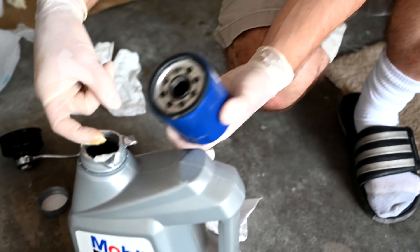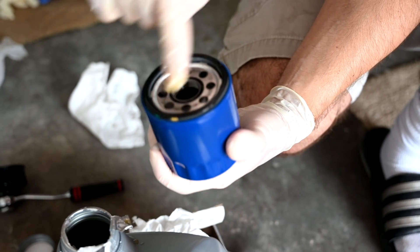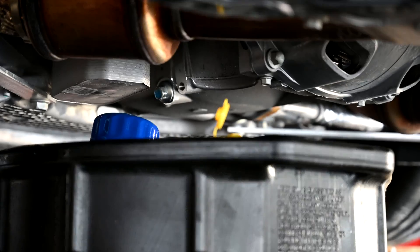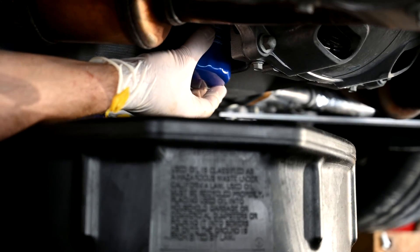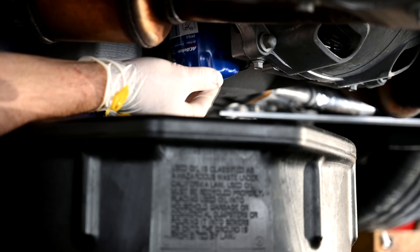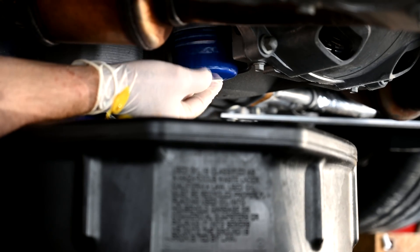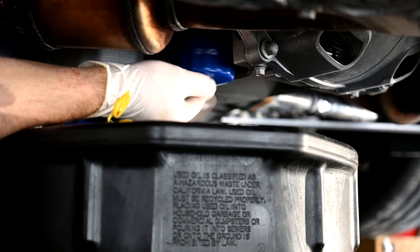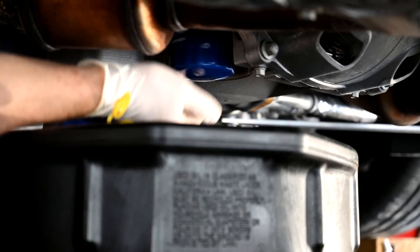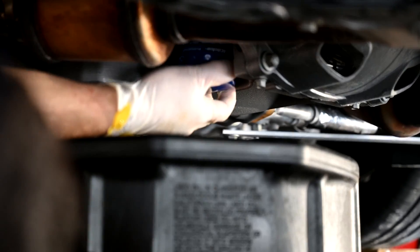Now we're going to take just a little bit of oil and prime the gasket on the filter — this helps give it a better seal. Now we're going to attach the new filter. Make sure that you don't cross-thread it; it should spin very, very freely. It might take a couple of tries to get the thread started, but do not cross-thread it because it will be a very expensive repair. There it is going on. We're going to hand-tighten it and then go three-quarters of a turn past hand-tight.